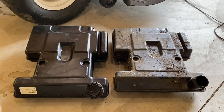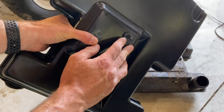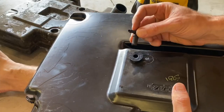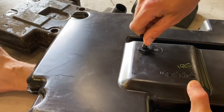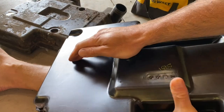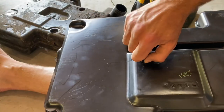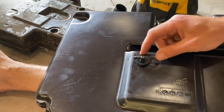The new tank is the same as the old one — Craftsman/Husqvarna style. It actually came with a grommet and has a little plug in it. We're going to take that out, get the fuel elbow in here, and get this thing hooked up. This is a lot easier when you're not trying to manipulate it while it's on the machine. I want it positioned so it's going towards the front of the mower.